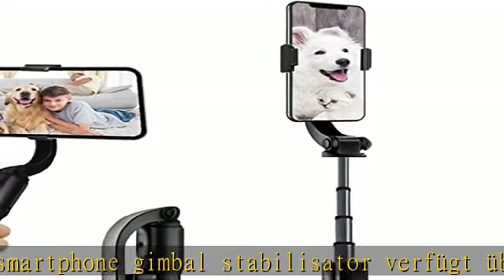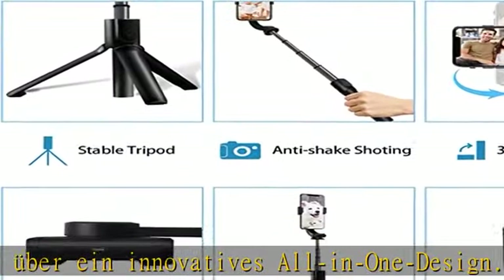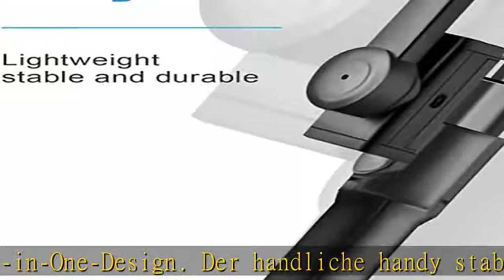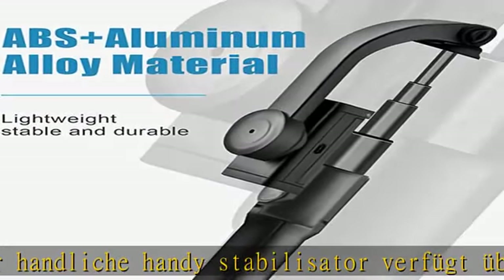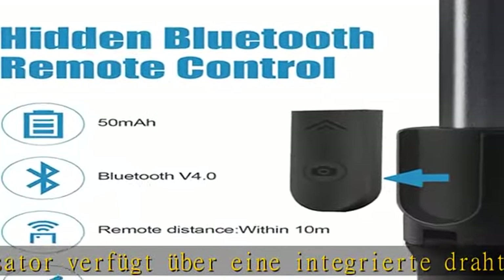Die maximale Fernbedienungs-Reichweite beträgt ca. 33 Fuß, sodass Sie ganz einfach Fotos aufnehmen können. Ideal für Konzerte, Videos, Videokonferenzen, Interviews, FaceTime, Streaming, Online-Kurse usw.